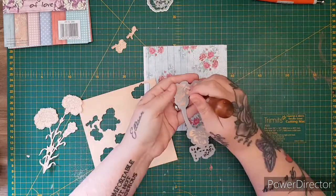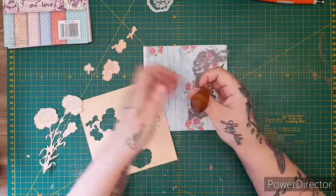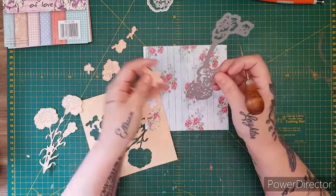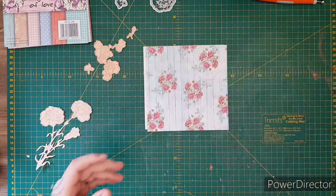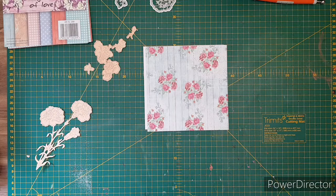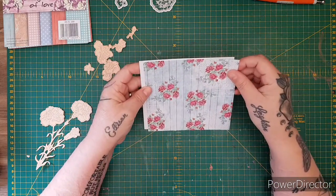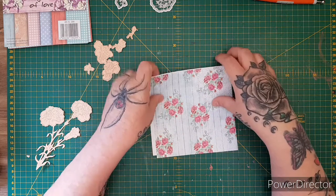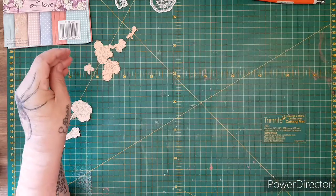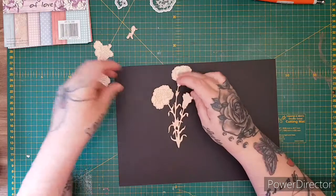So we've got that one, and then we have these bits here that do the 3D decoupage parts. I'm going to leave that until last because I don't want to do it and then find out it's in the wrong place. Let's do this first of all.